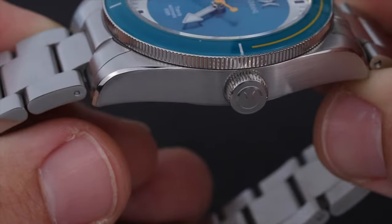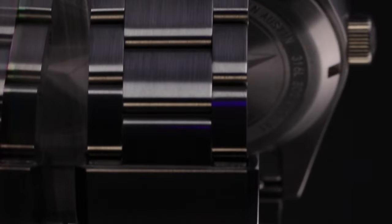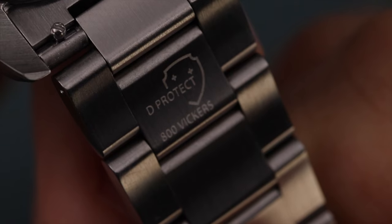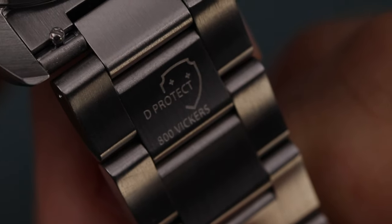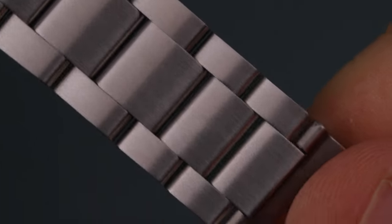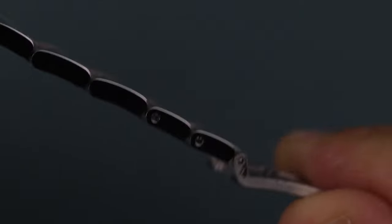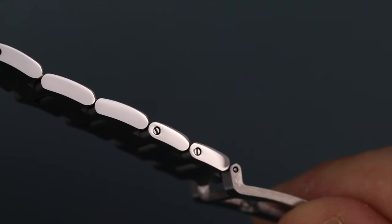The case and bracelet are made of 316L stainless steel, but that steel has been DLC coated to 800 Vickers — nicknamed D-Protect — giving higher scratch and scuff resistance. The bracelet is a three-link oyster style that tapers to 18 millimeters with solid end links, vented slots, and links secured with screw pins. Two other major surprises were the integrated quick-release pins on the end links and the quick-adjust clasp design.